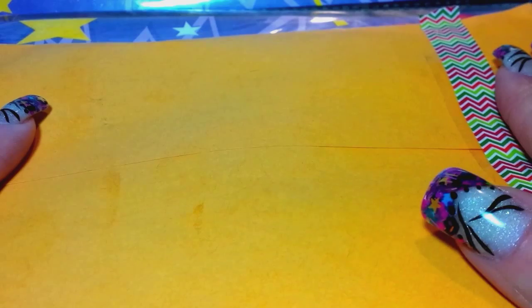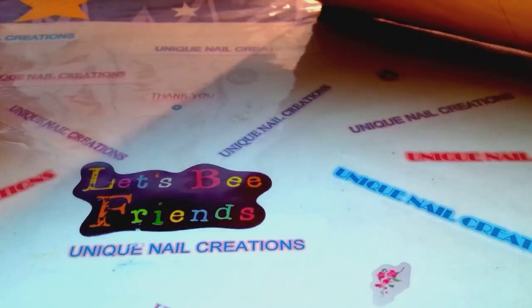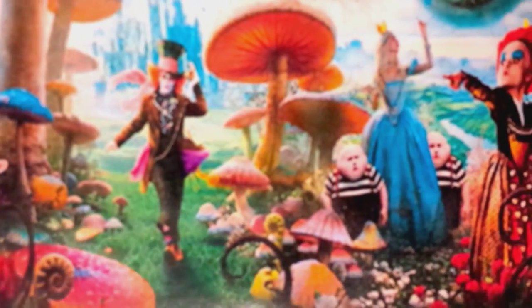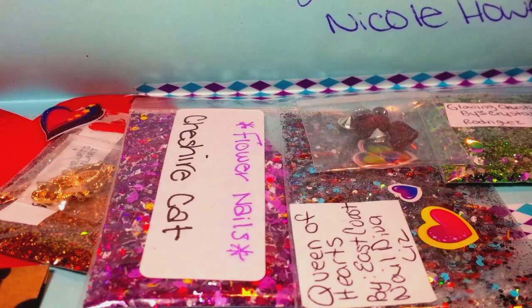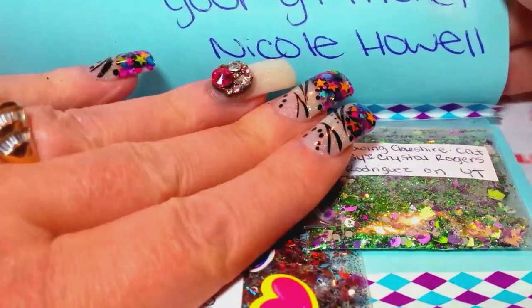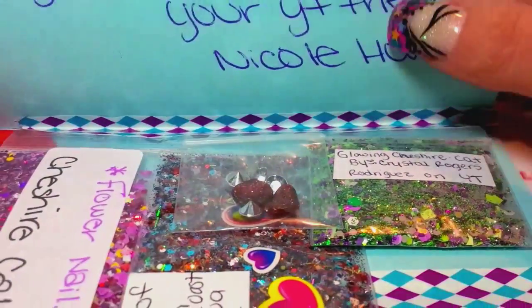Hi everybody, Cheryl here. I'm doing a video on my swap back from Nicole Howell — she did an Alice in Wonderland themed group swap. I went ahead and cut this open, let's take a look at what's inside. She wrote: 'Cheryl, thanks so much for joining my first group swap, it means a lot. I really like your mix and I know everyone who gets it will also. I hope you enjoy what I sent back to you. Your YouTube friend, Nicole Howell.' Make sure you guys check her out — if you haven't already subscribed to her, please do so. She is such a sweetie.